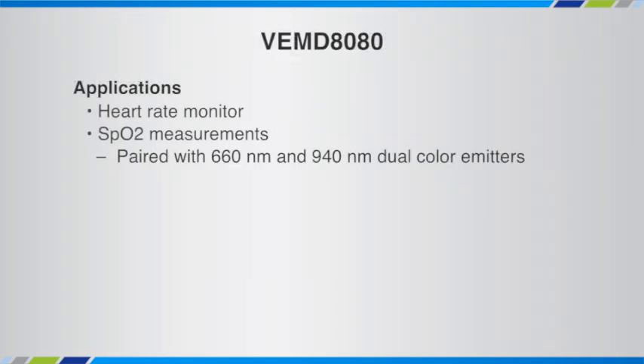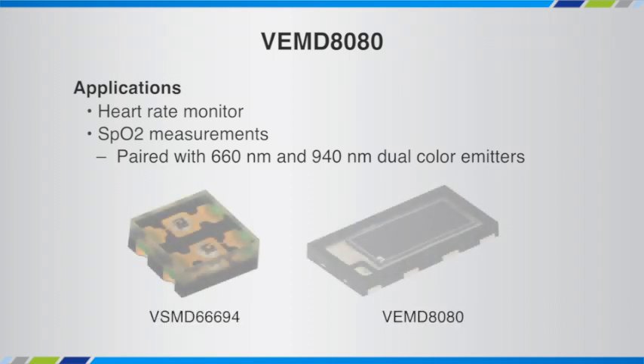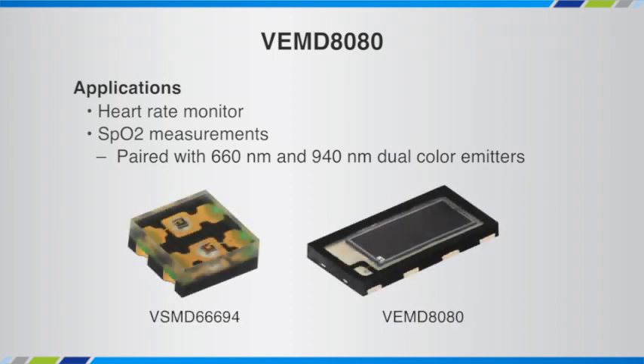As we've discussed, in fitness bands the VEMD 8080 can be used to determine heart rate when paired with a green LED. It can also be used to determine SpO2 when paired with a red and an infrared emitter, something like the VSMD 66694, a dual emitter.